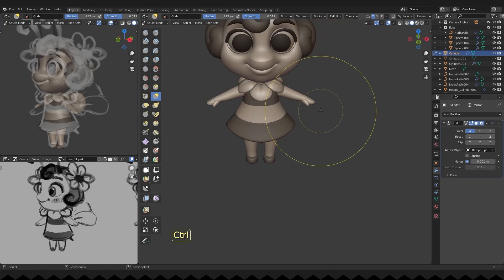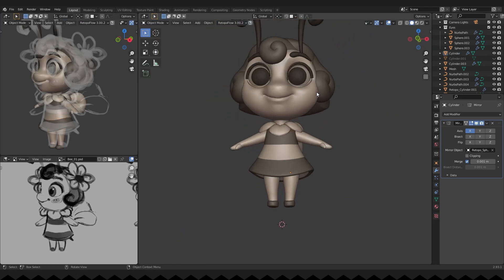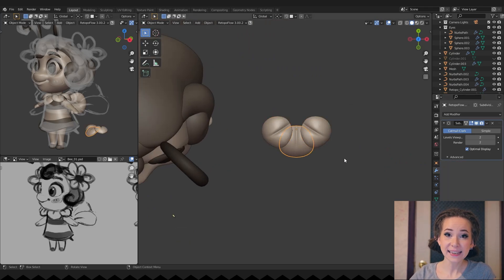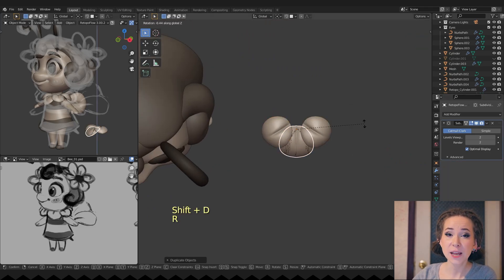Refining the legs shapes. Now let's make a flower for her hair — I will copy some parts of the necklace and position them in the shape of a flower.